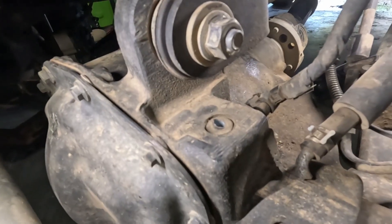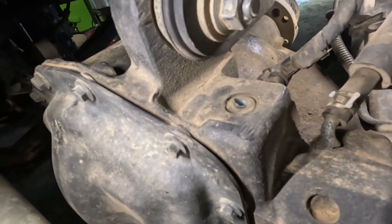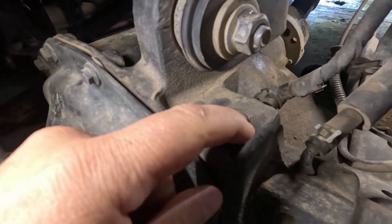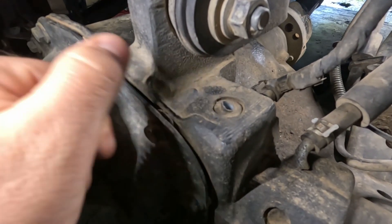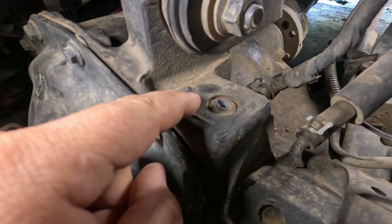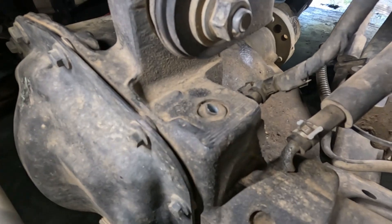Here it is. Here's the little breather tube — there's the broken piece off of it, this is what we've got to work with. Right here, this whole piece is pressed in. So what we're going to do is pull it out. I've got a little contraption that I've put together that we're going to use to get it out. I'll show you that in just a minute, but just want to show you — this is the vent hose and we're going to get that out.